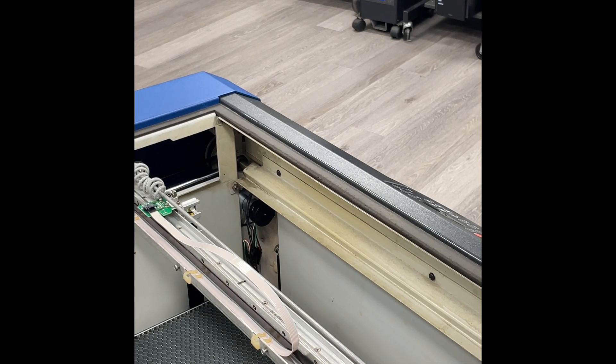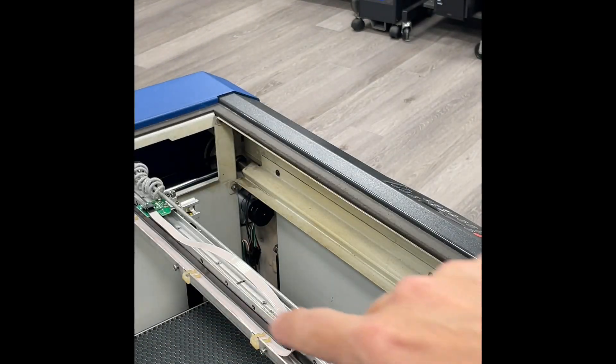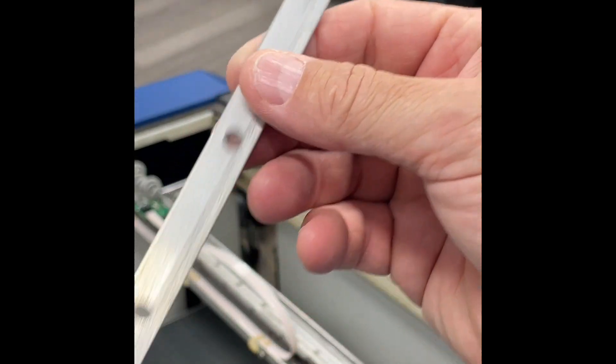To remove or replace this encoder strip, you would have to remove all of the screws that are attached to this rail. This rail comes off nice and easy with all those screws removed.